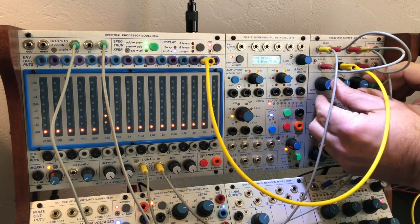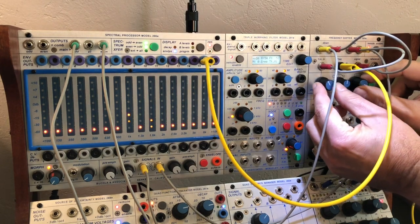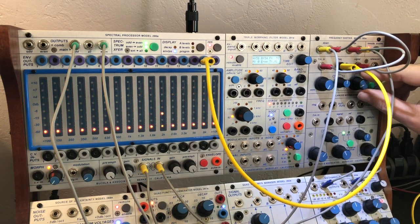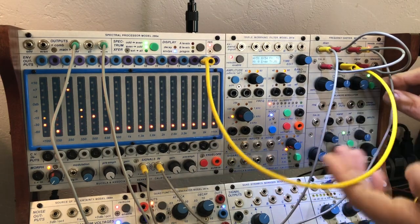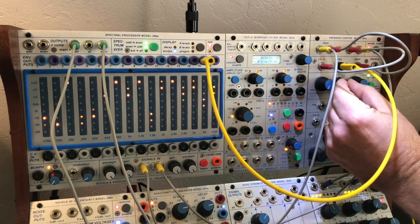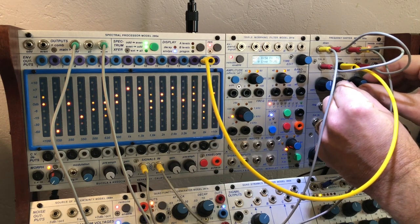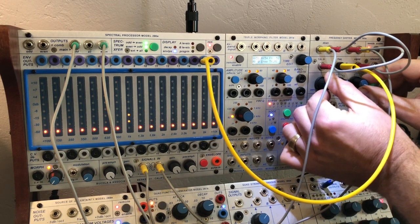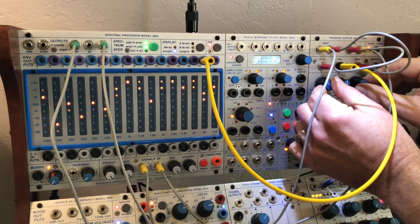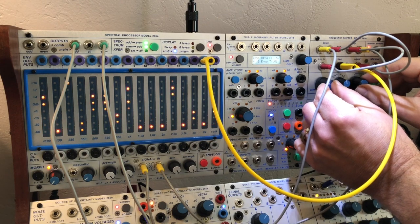So here's some feedback. If I get that loud squeal, I'll apply the negative voltage from channel 15 and watch what happens. Now it tames it.